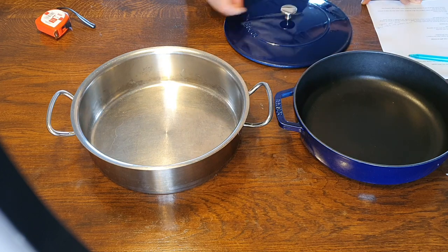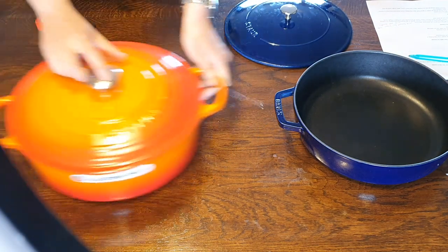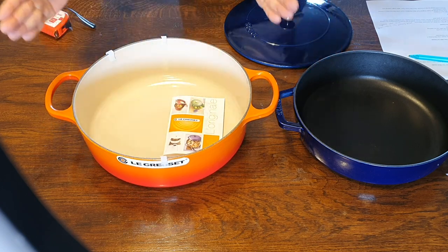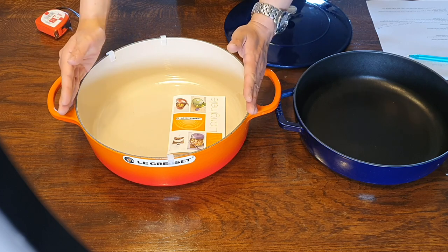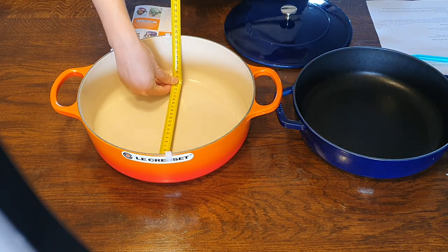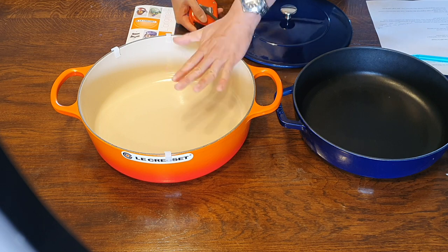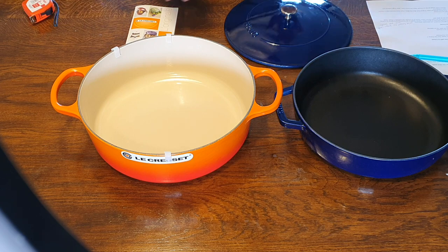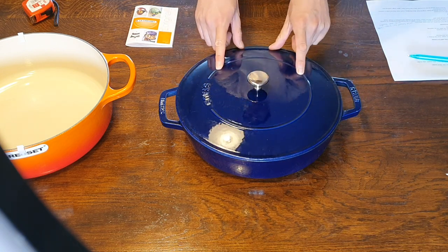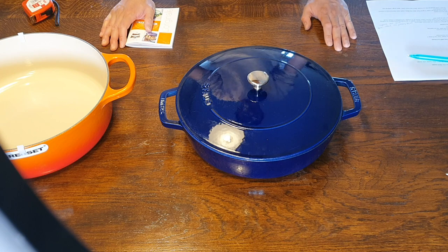My second choice over the Staub is the 30 centimeter Le Creuset low casserole — not the typical dutch oven, but the low version. These come in 24 and 30 centimeters. With this you get about 26 centimeters of cooking surface and a lot more depth. Overall, my impressions of the Staub braiser are that I'm a little bit underwhelmed. I'd like to try a Staub dutch oven, but with this particular model I think there are better alternatives out there.